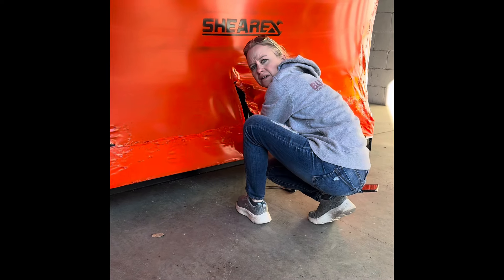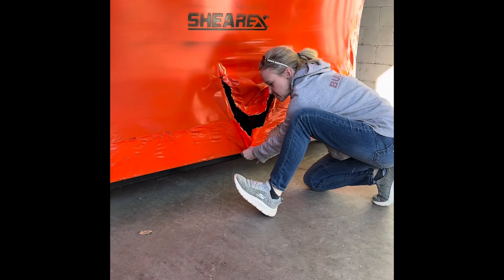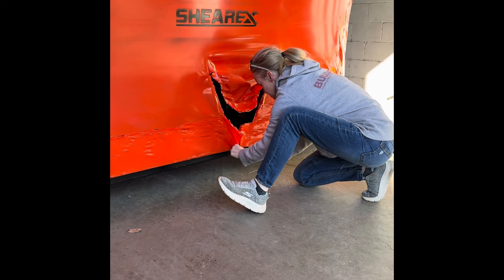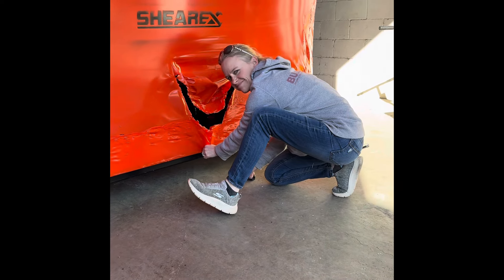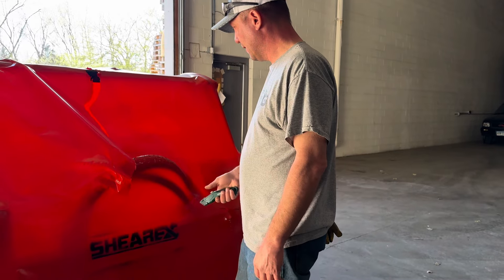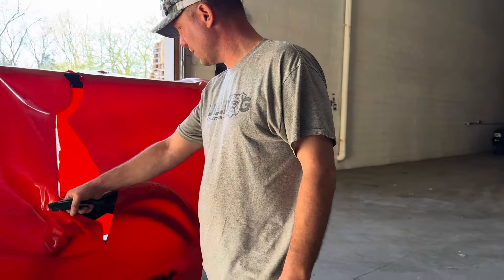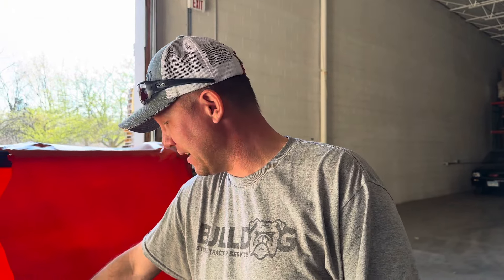Hey, what are you doing? Trying to cut the metal band on your new Shearex is what I'm trying to do. Looks like you're trying to take my new toy. Maybe? Oh, by the way, Merry Christmas and a happy birthday. So what are we unboxing today? It's a Shearex. First I'm trying to either not cut my fingers or not cut my hydraulic hoses. What are the hydraulic hoses for? It's our brand new forestry mulcher, all the way from Canada — Quebec.